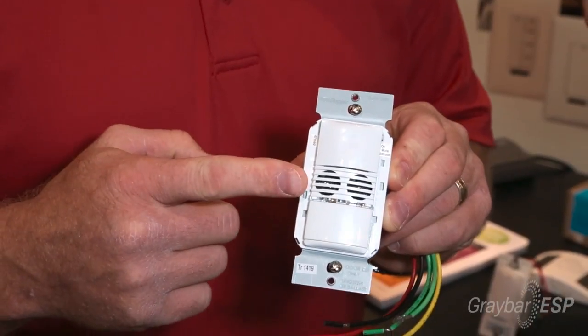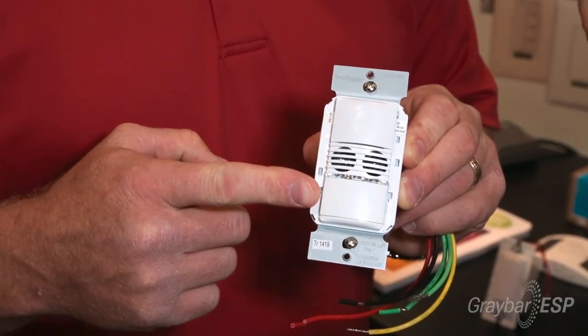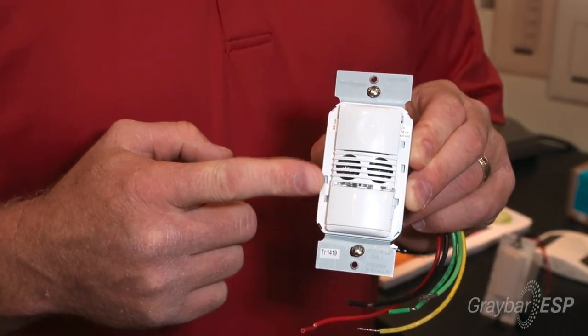So what does Wattstopper have today for the contractor? Today we're excited to show our neutral and no-neutral option device. It's got ultrasonic and also passive infrared lens as well. Color matching, low profile.